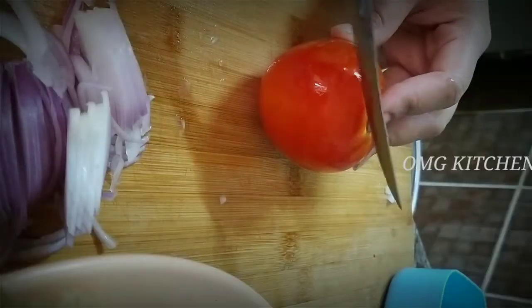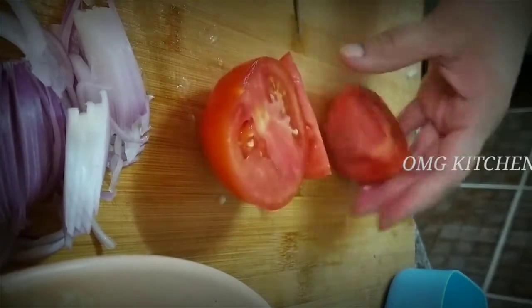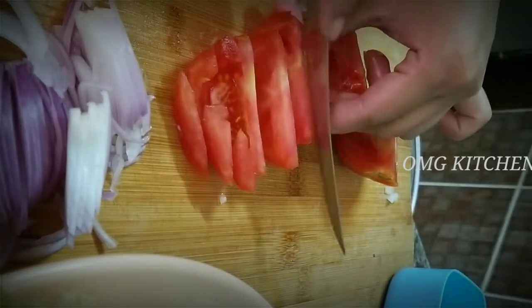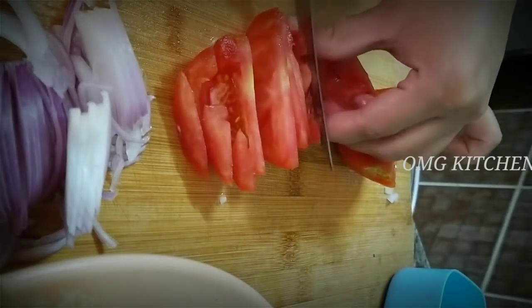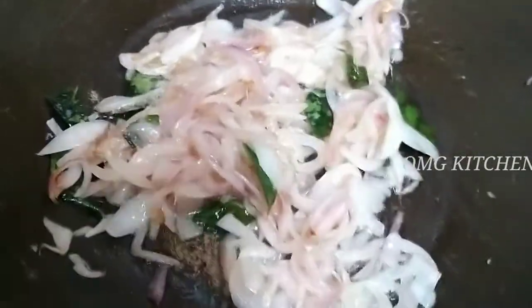Add 2-3 tablespoons of parattas, then 1.5 tablespoons more. Add 1 tablespoon of the spice. Add 2 tablespoons of parattas and 1 tablespoon more into the pot.